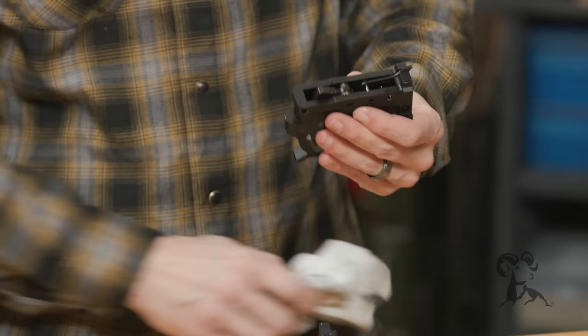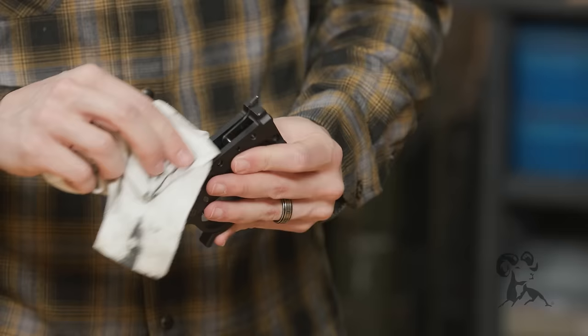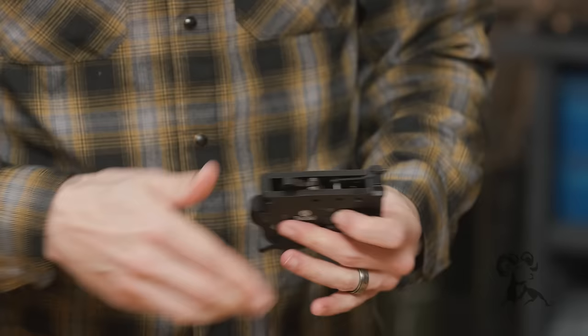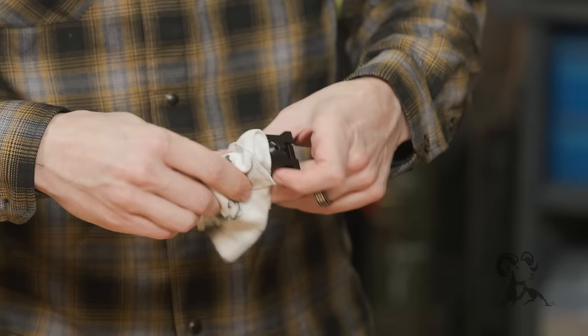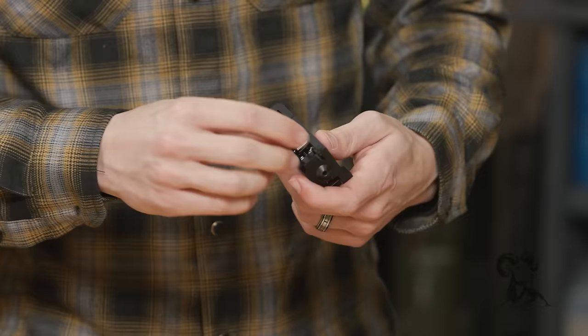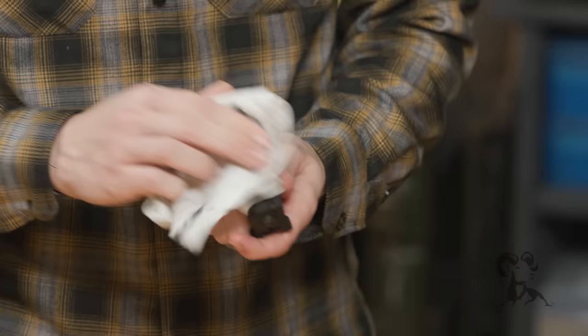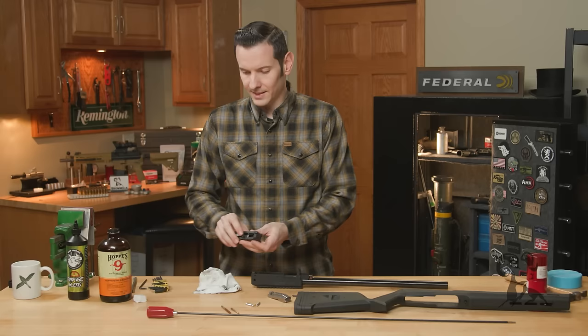Let's start with the trigger group. All you really need to do with this is just wipe it down. Wipe the face of that hammer — do that on safe, because if you're on fire and you accidentally hit that trigger, that hammer will come forward and smack you. So put it on safe and wipe it down. You can lift up your ejector — it'll kind of flop around — and wipe that off as well. Your ejector sits in this little slot; we'll put that back home. That's how it has to be when you reinstall it, or you'll have some issues getting it back together. Once it's wiped down, we can set that aside.